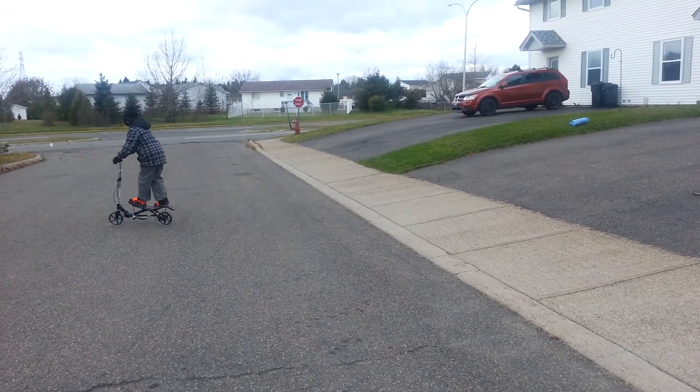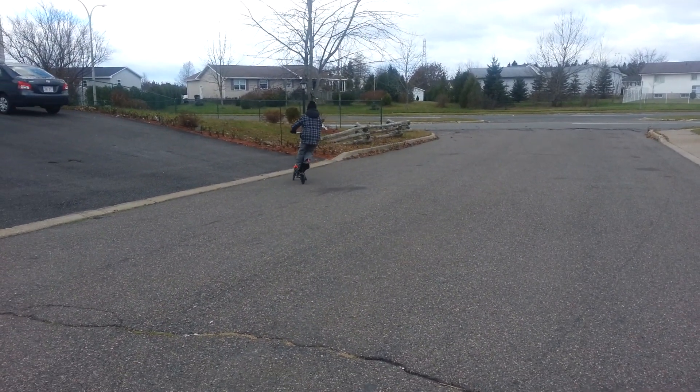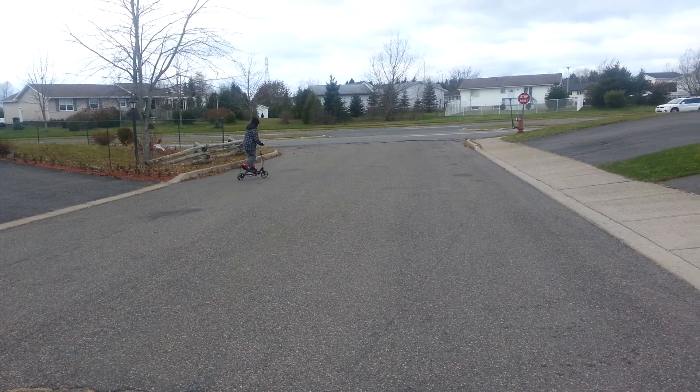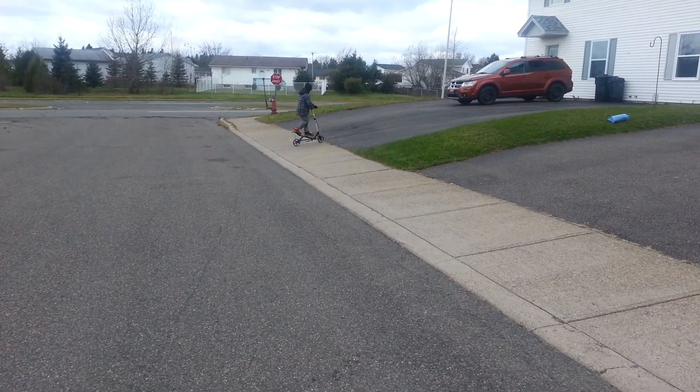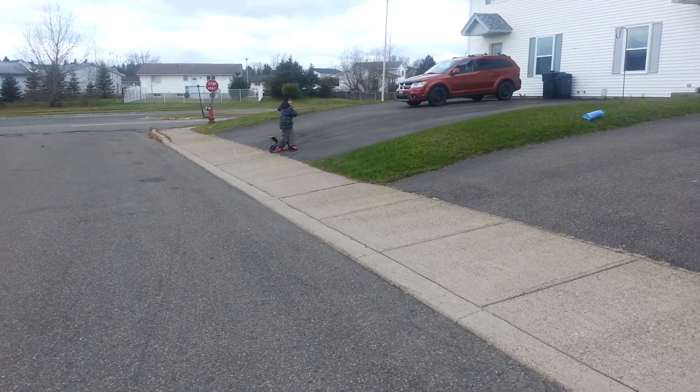Try to go up the hill. Don't forget about your brake. Is it hard to go up a hill? Yes.